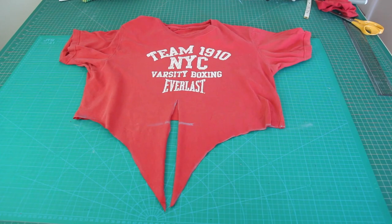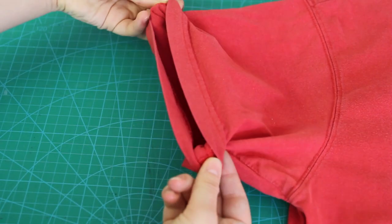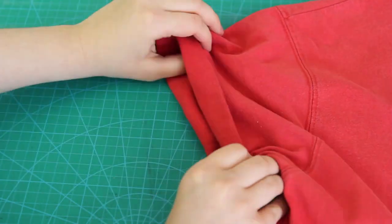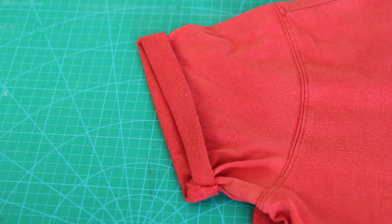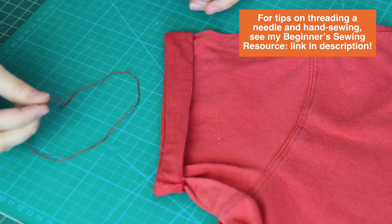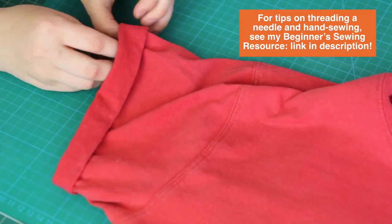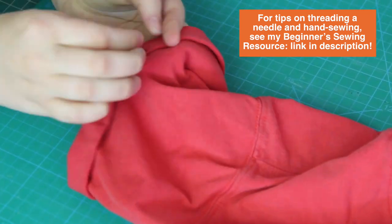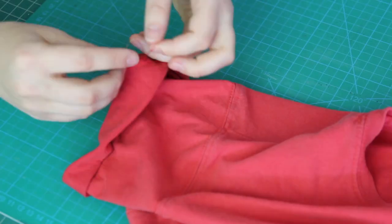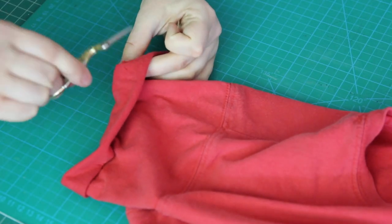An optional step is to adjust the sleeve length and permanently cuff the sleeves at this length. I did this by folding the sleeves up once, then twice, and then tacking in a couple of stitches at four points around the sleeves. To do this, I used a needle and thread and hand-sewed — simply sewing up and down through the cuff a couple of times in one spot, then tied off the thread at the back. And that's it!